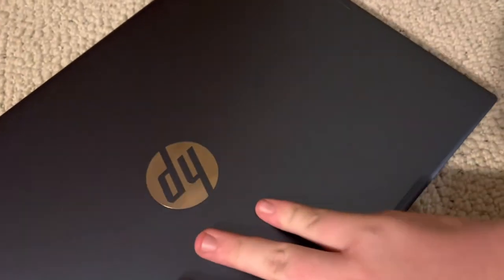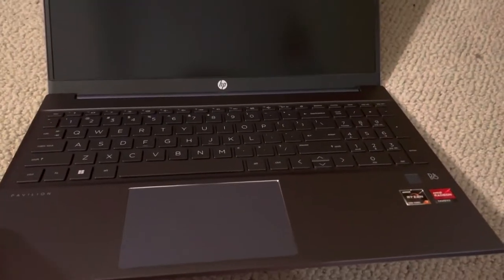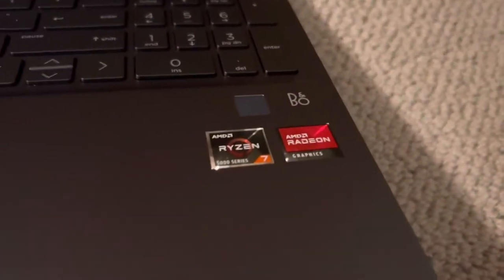This looks absolutely gorgeous, I might add. And it feels so good — this is way better than I thought it would be. This is like Envy levels of quality here. The screen is anti-glare. We have a Ryzen 7 5000 series processor with AMD Radeon graphics.